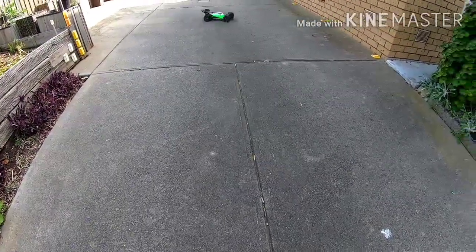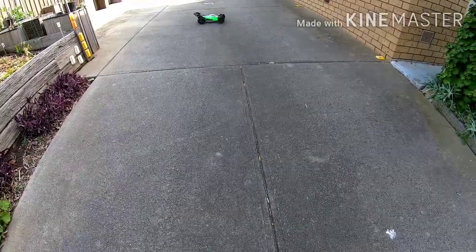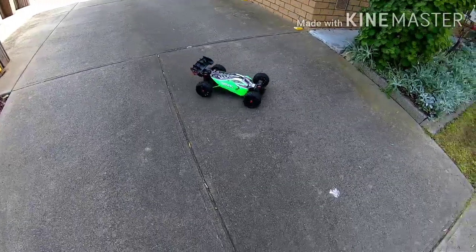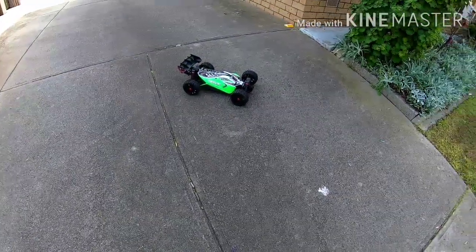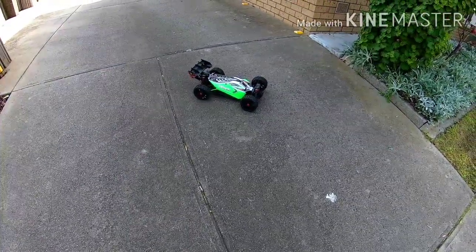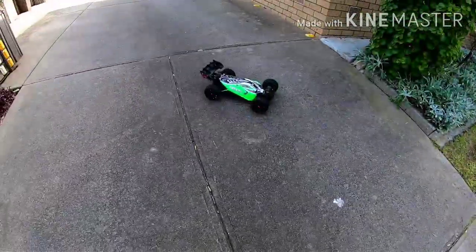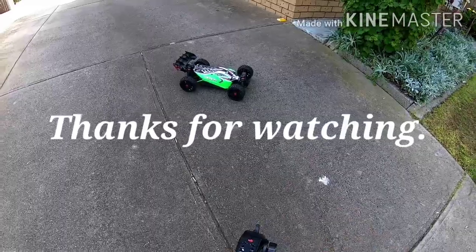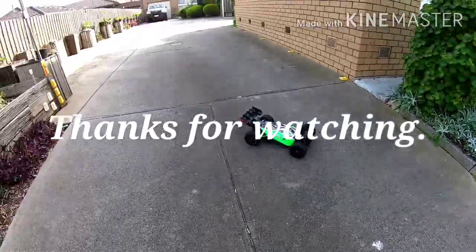Yeah, that's really good. So that'll be it — you won't see this brushed again, it'll be brushless for the conversion. Catch you in the next video.